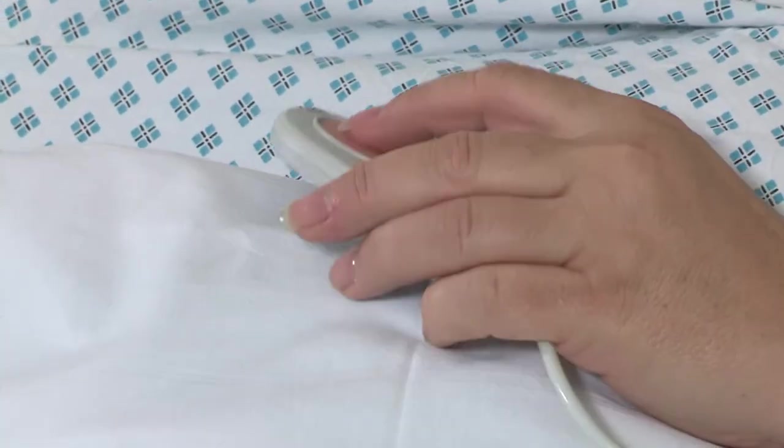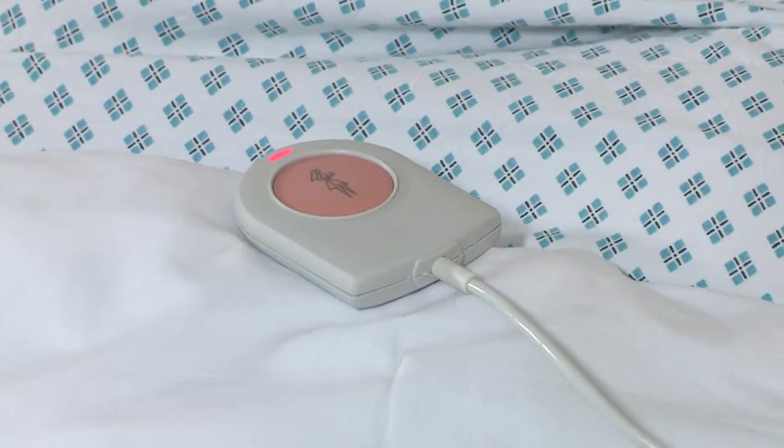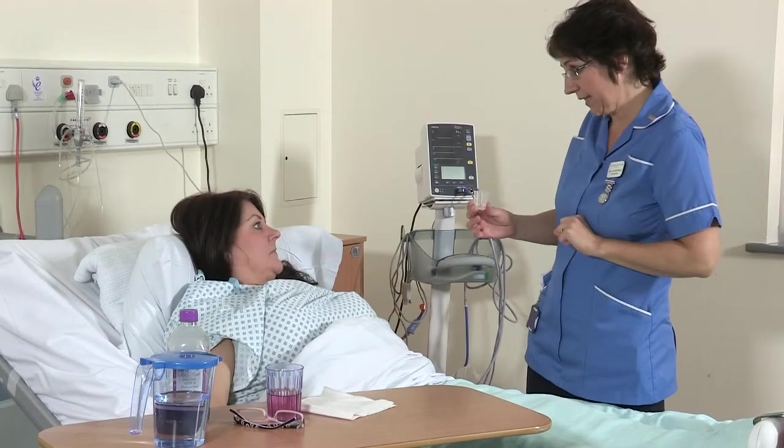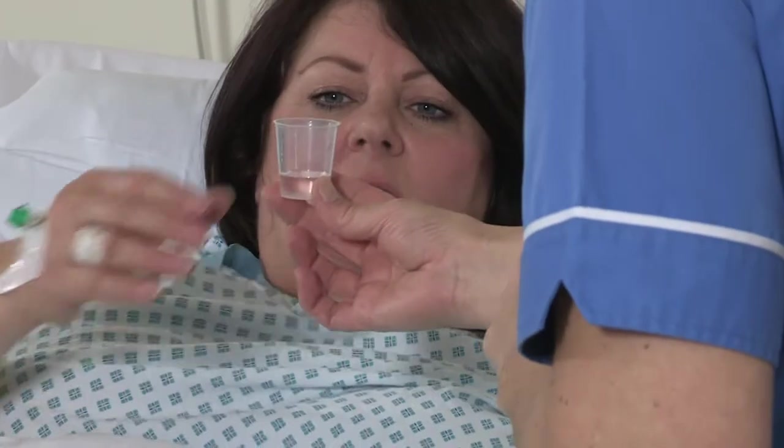The nurse will monitor your pain and nausea score and give you pain relief and anti-sickness medication as required. You will be given pain relief regularly. If you need further pain relief, let the nurses know.